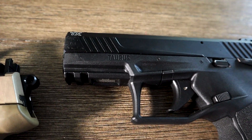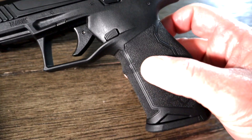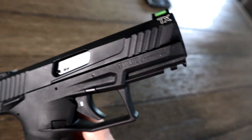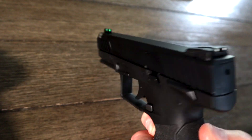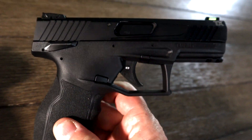I started off with the Taurus TX 22 — it pretty much ate everything that I fed to it. No issues, no jams, no misfeeds, other than just issues with the quality of the ammo. There was no failure to eject or feed. So all in all it has been a wonderful performing .22 for me.